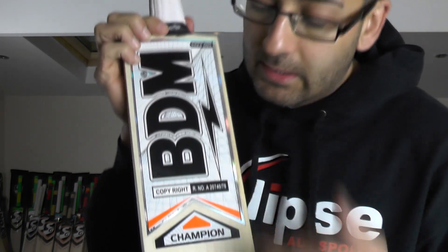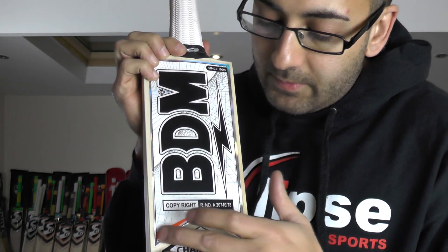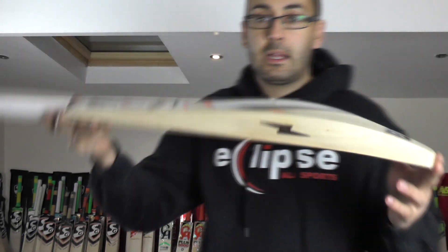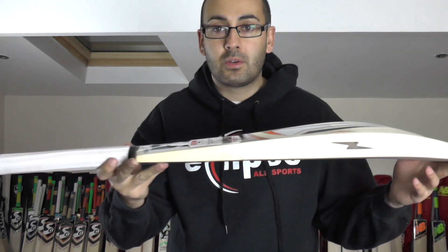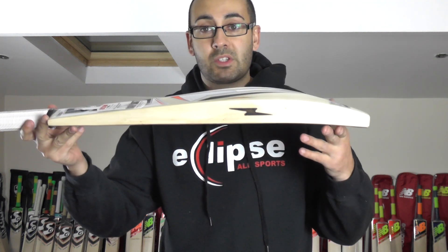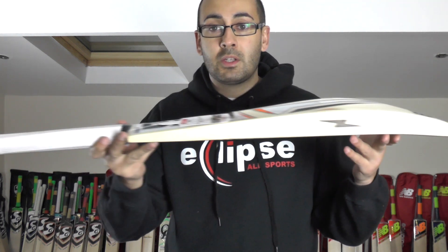The name is all textured and embossed — really nice looking stickers. You've got the black, white, silver and orange detailing. I think it looks really nice and it's a really good update for 2017. They've done a cracking job and this is an absolutely stunning cricket bat.